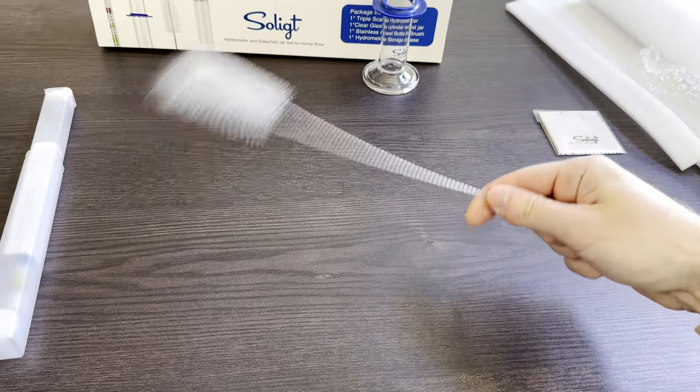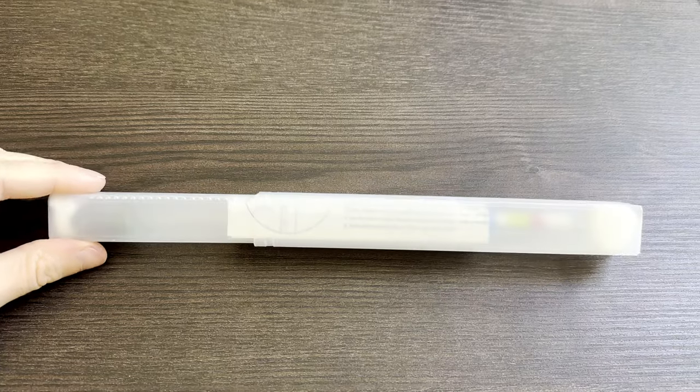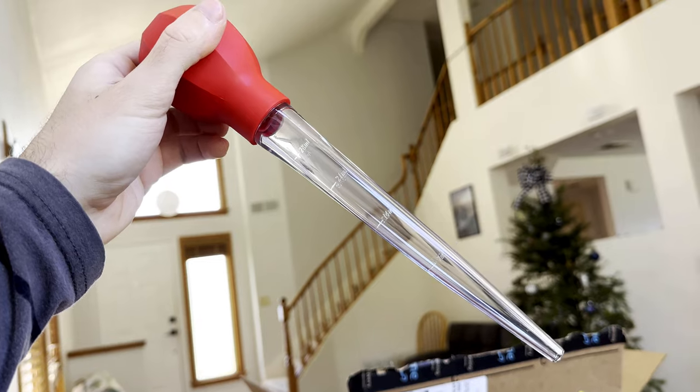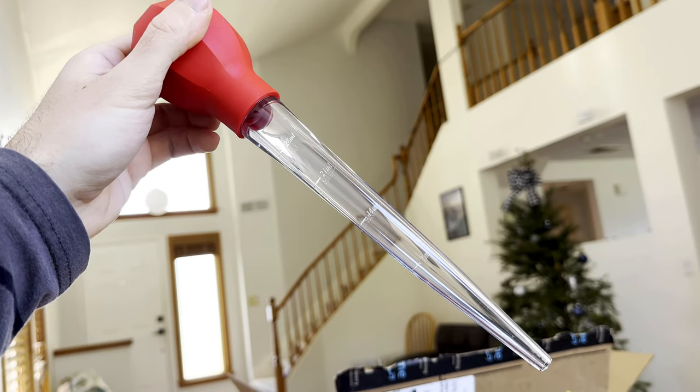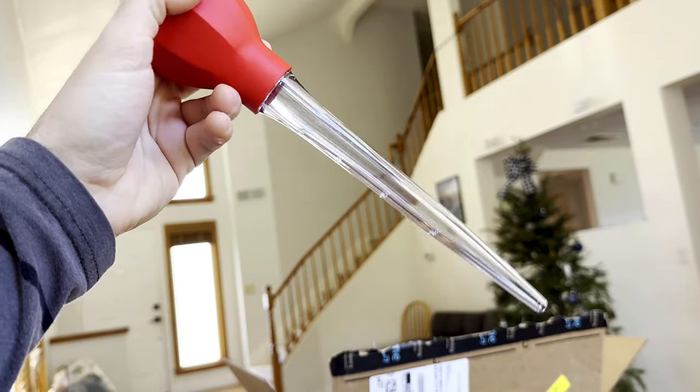Keep in mind the one thing that's still missing from this kit that you will undoubtedly need to make measurements mess-free is a baster or wine thief. There are a ton of these on Amazon, and the one I bought is working well, so I'll link that below if you're interested.